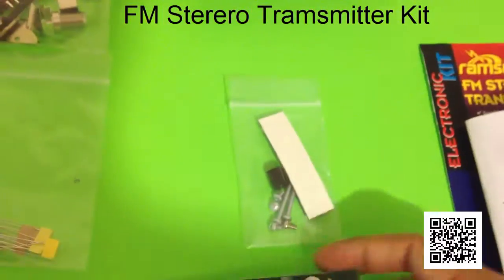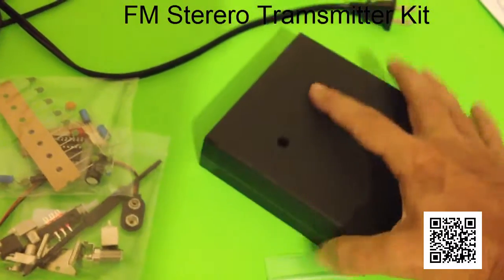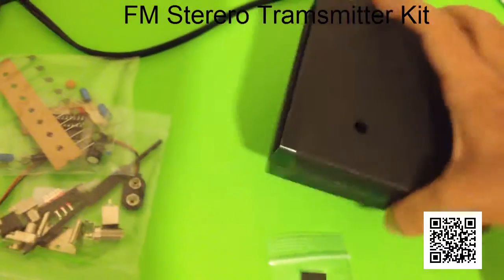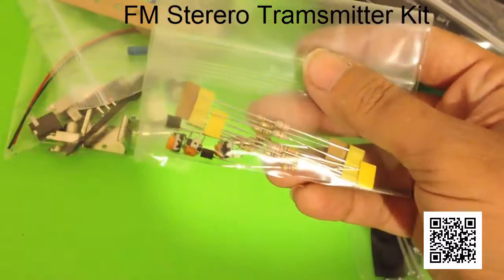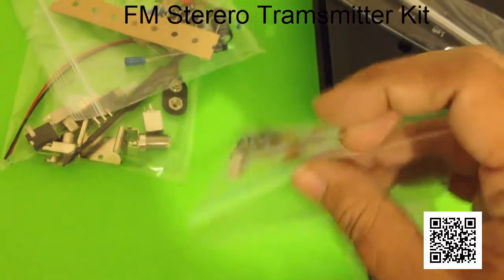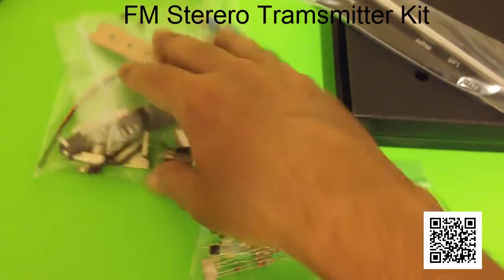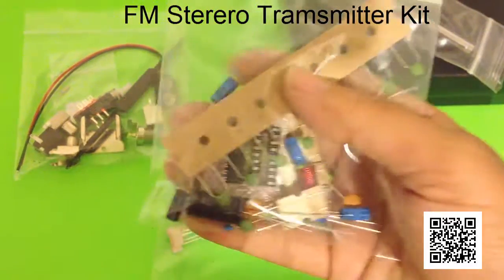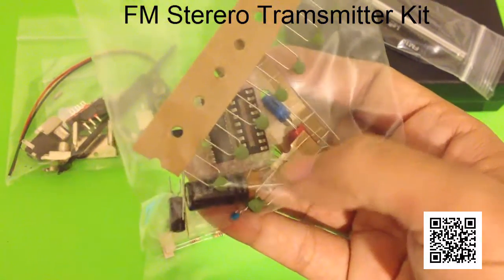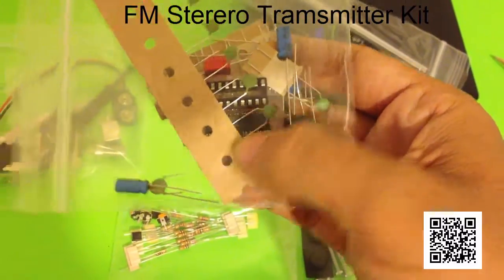Lots of different things we've got. Some mounting pieces for the inside of the case, and the case is already drilled for the antenna hole. It comes with these panels — the front and back — plus the antenna, resistors, trimmer potentiometers, little trimmers, some transistors, capacitors, both electrolytic and ceramic type, some coils, and that's the FM IC right there.